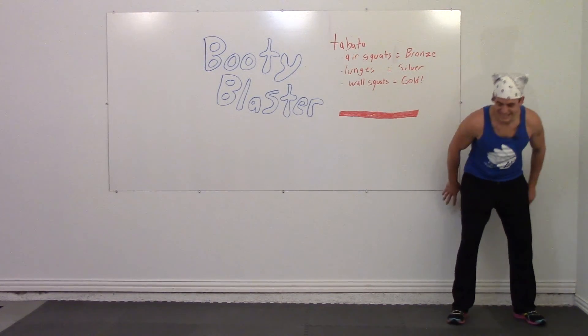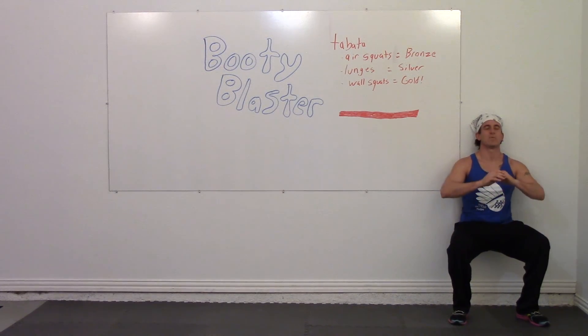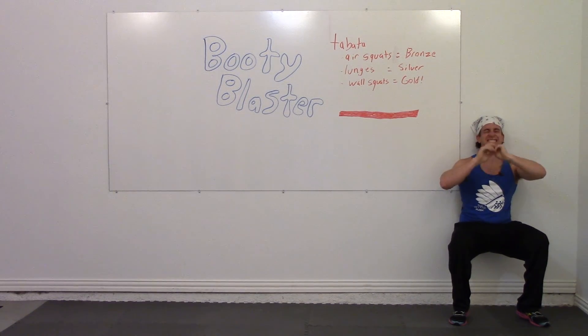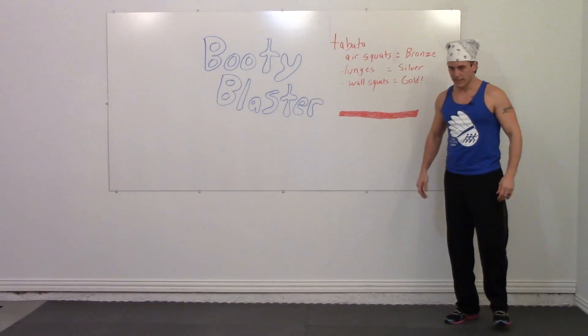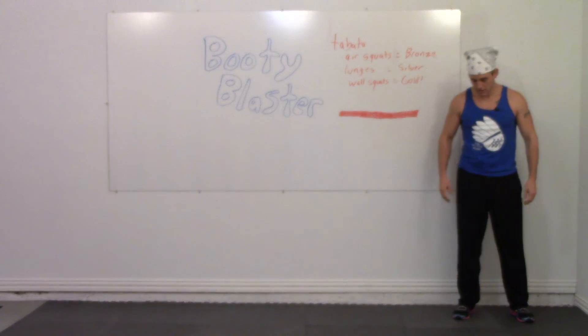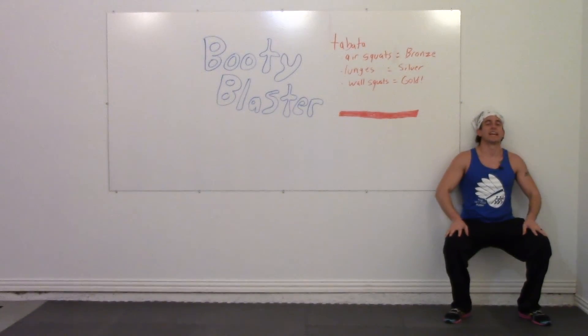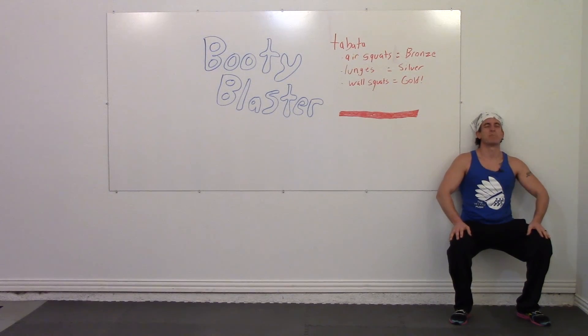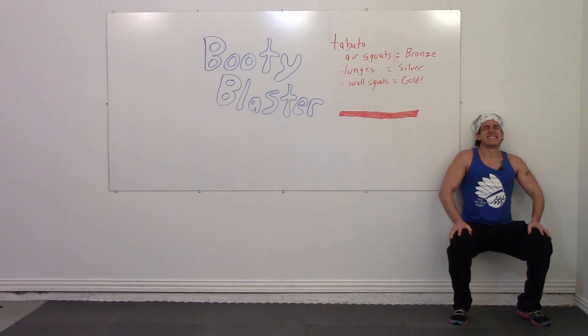In three, two, one, go. Back up against the wall, squeeze your booty. Breathe. Almost done, shake your legs. In three, two, one, go. This is where it matters — be tough. Breathe, push up against the wall. Squeeze your body. Stop.